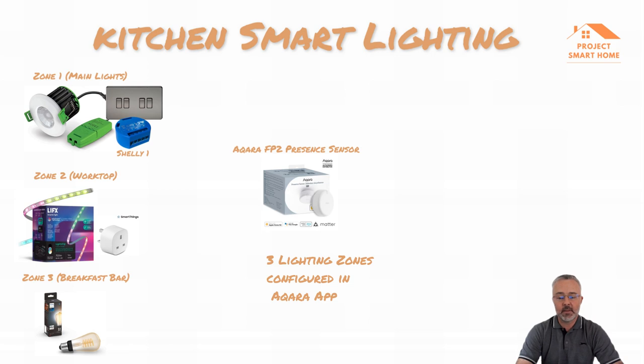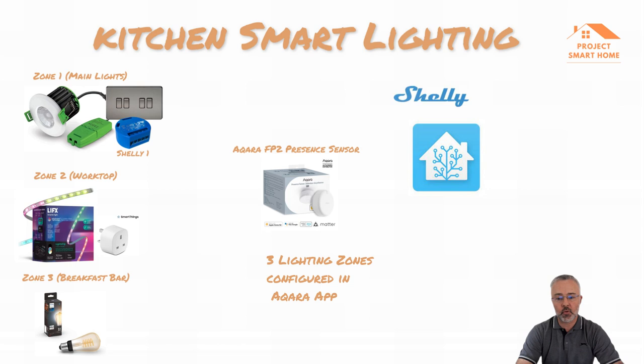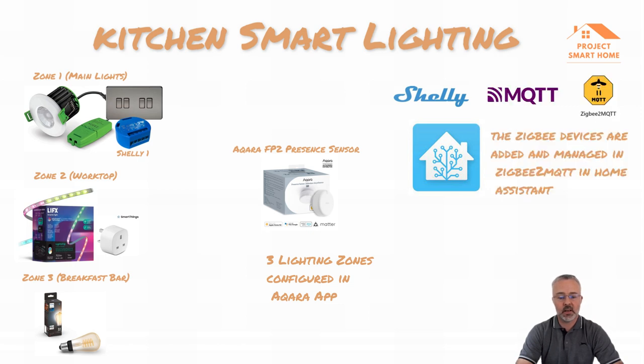From a Home Assistant integration point of view, the Shelly for zone one is connected through the Shelly integration directly into Home Assistant. The smart plugs are connected into Home Assistant using MQTT via my Zigbee2MQTT installation, and the same for the Hue Philips smart bulbs. The Aqara FP2 I initially set up in the Aqara app, configured the zones there, and then once that was working I used the HomeKit integration in Home Assistant to import that configuration.